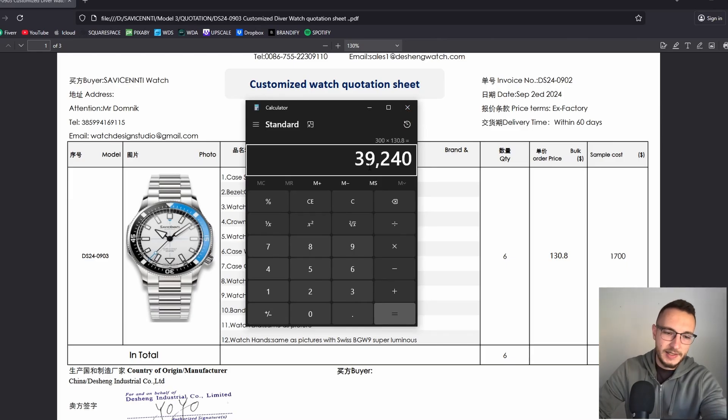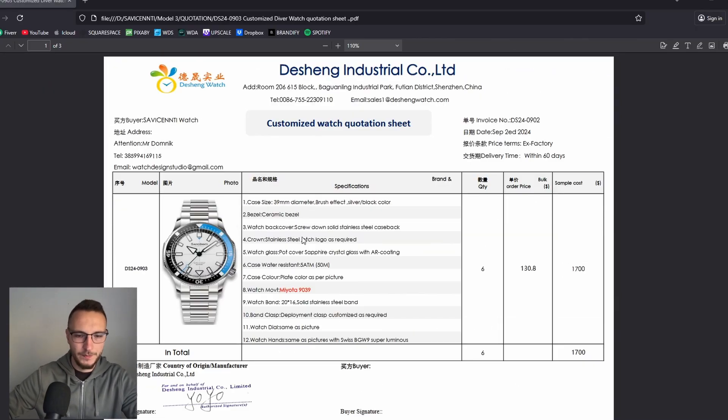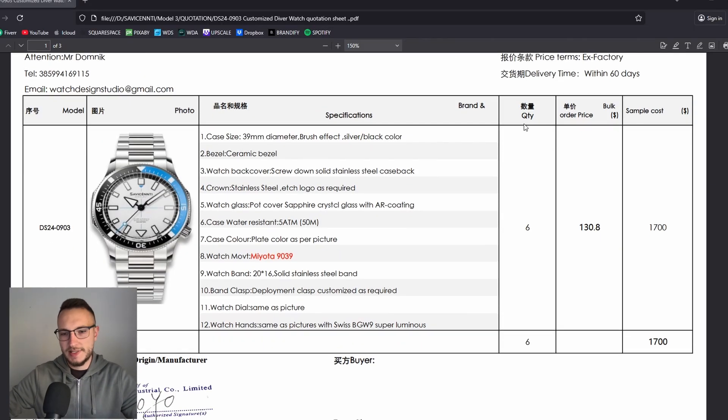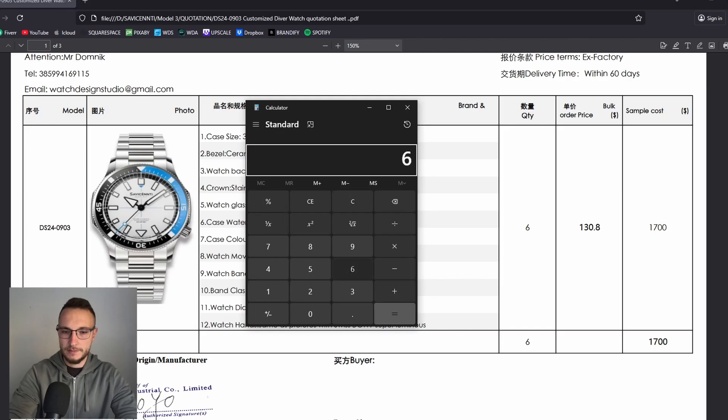I would then also add the cost for boxes, packaging, and all other fees, sum that all up, and that would be my Kickstarter funding goal. This is the price estimate. They also included the specification sheet I sent them. The $1,700 was the cost to produce only one watch — the biggest cost was molding. On top of that $1,700, I paid five times $130.80, so the total for six samples came to $2,354.